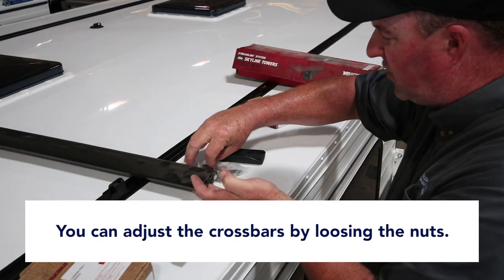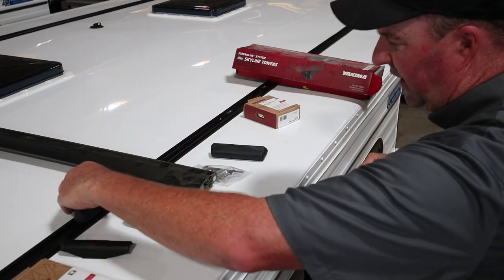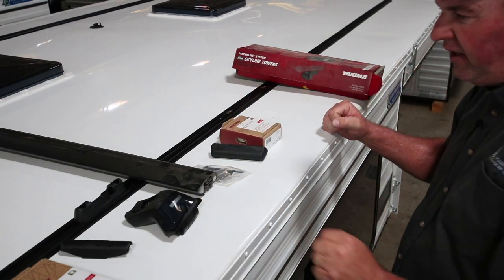That's just a quick overview of the parts: tracks, clips inside, landing pad, tower, crossbar, and lock cores that lock your towers — and you're ready to go.